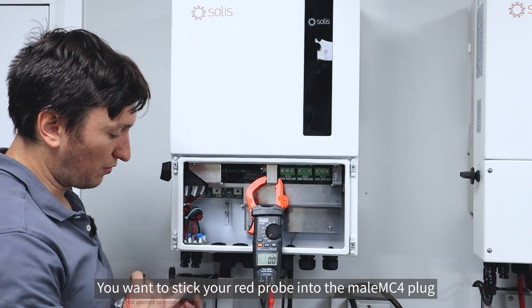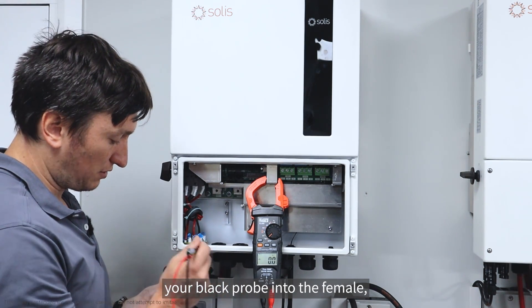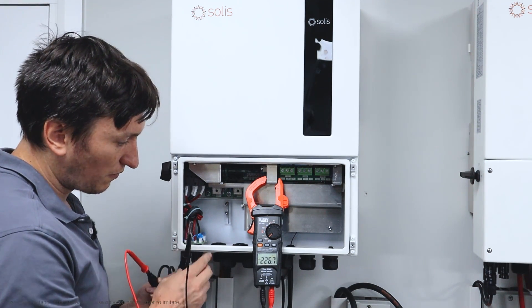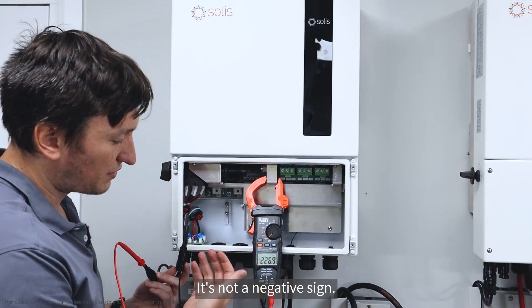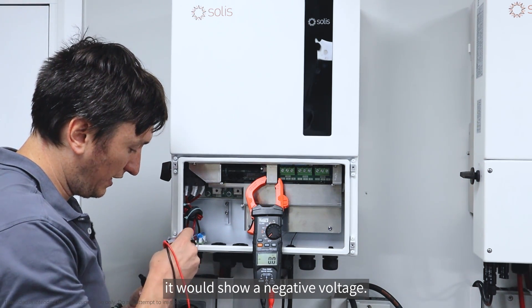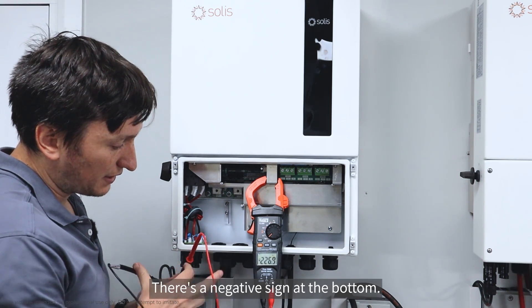You want to stick your red probe into the male MC4 plug and your black probe into the female, and you should get a reading. There we go - I'm getting 226. That negative symbol is just a DC symbol, it's not a negative sign.